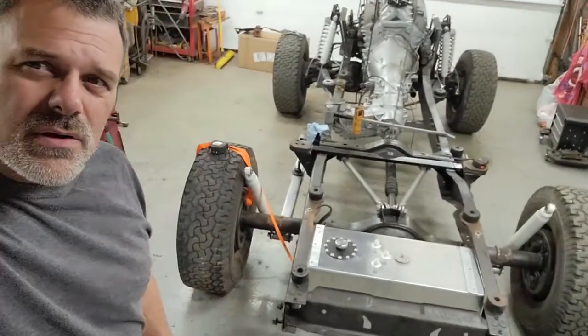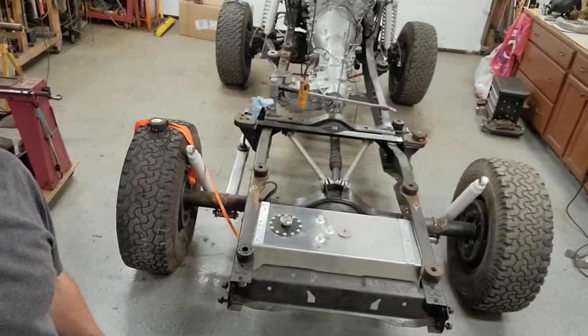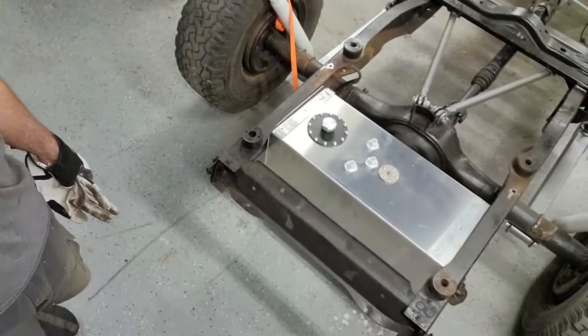Alright, hey there. I'm just going to give you an update on the Bronco project. So here's what we got. Right now I've got the body off for about the 20th time. Putting in the fuel cell in the back.